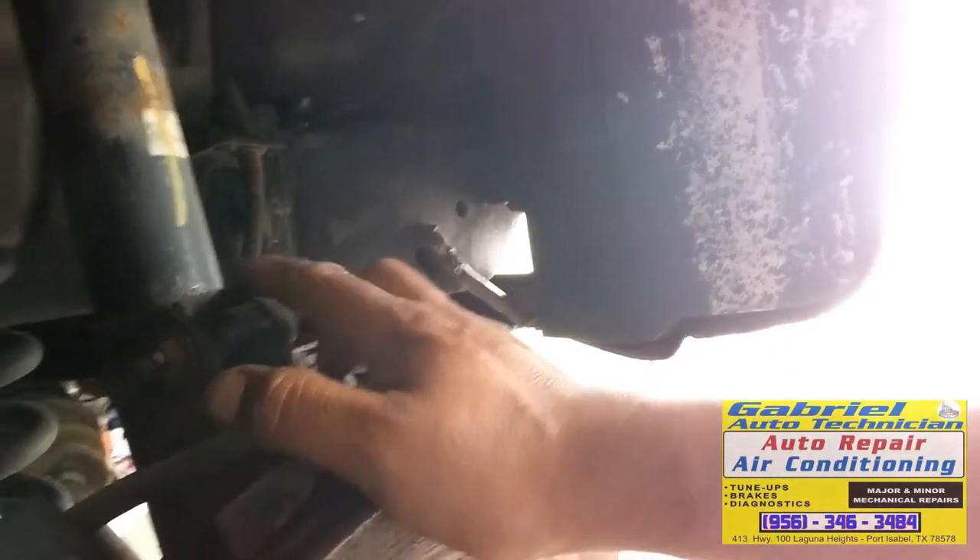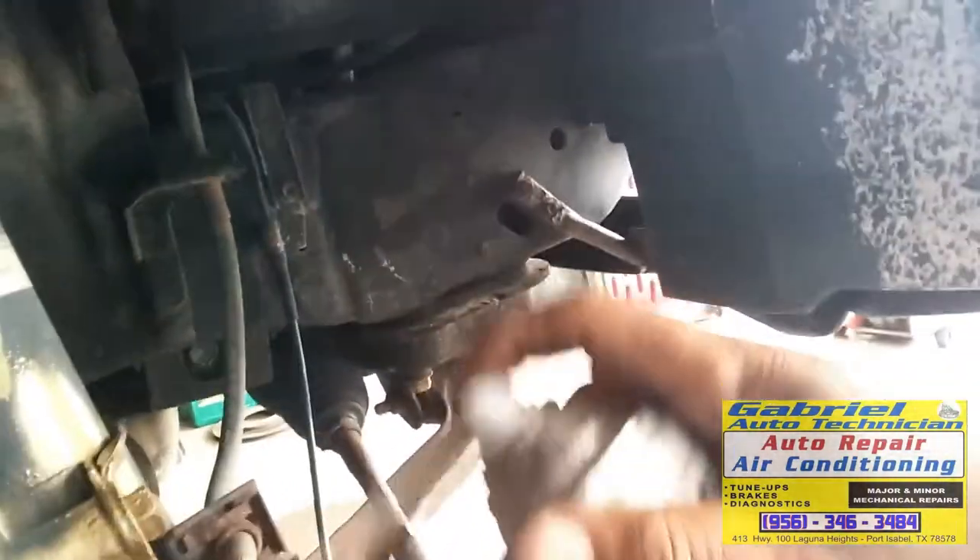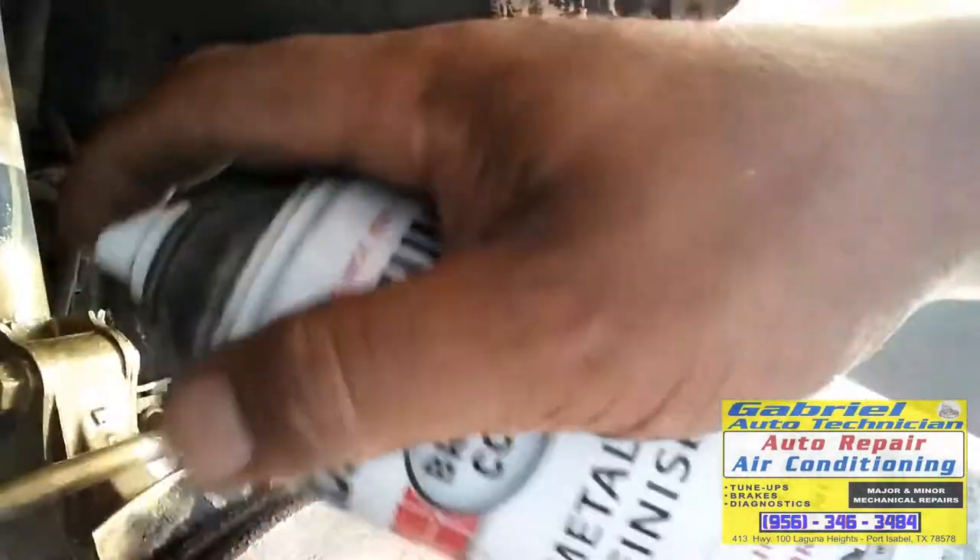So as not to interfere with the alignment. Because I'm gonna remove this one, and maybe the alignment is not gonna be right. I'm going to remove this caliper and then remove these two bolts. Paint right here. Any paint you have — just paint this so you can put the part back on its same mark.